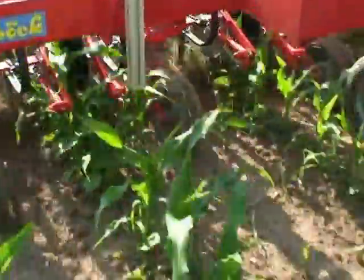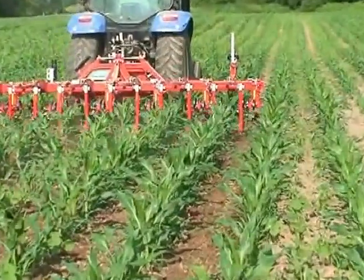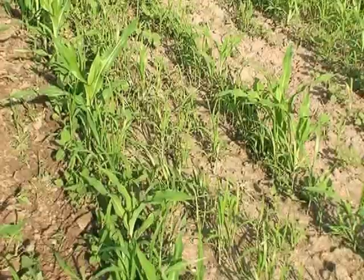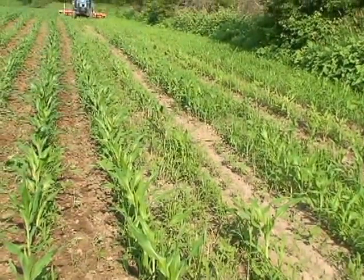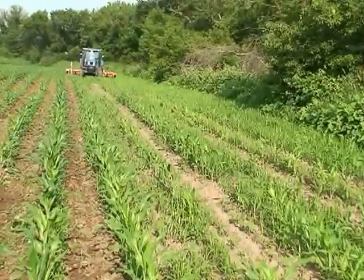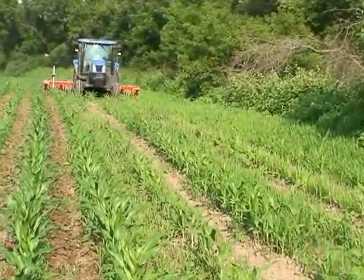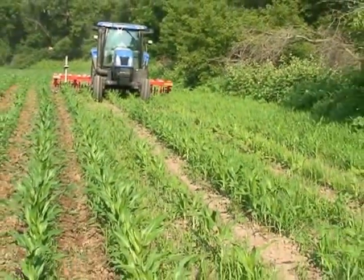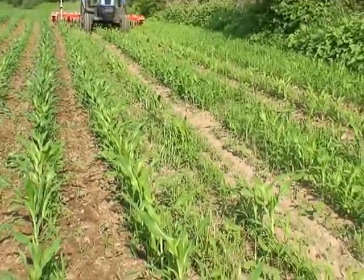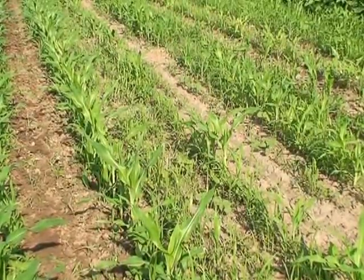You'll notice the finger weeders — just like many aspects of cultivation — are no better than the operator's ability to keep the cultivator where it belongs. With this optical guidance system and hydraulic side shift mechanism, the tractor can wander roughly 15 inches either way of a center line. The center line is where the tractor should be when the cultivator is exactly where it belongs, but it's rare that that happens. With the hydraulic side shift mechanism that attaches to the tractor — and then the cultivator attaches to the side shift mechanism — there's a process of constant readjustment to make sure the cultivator stays exactly where it belongs.